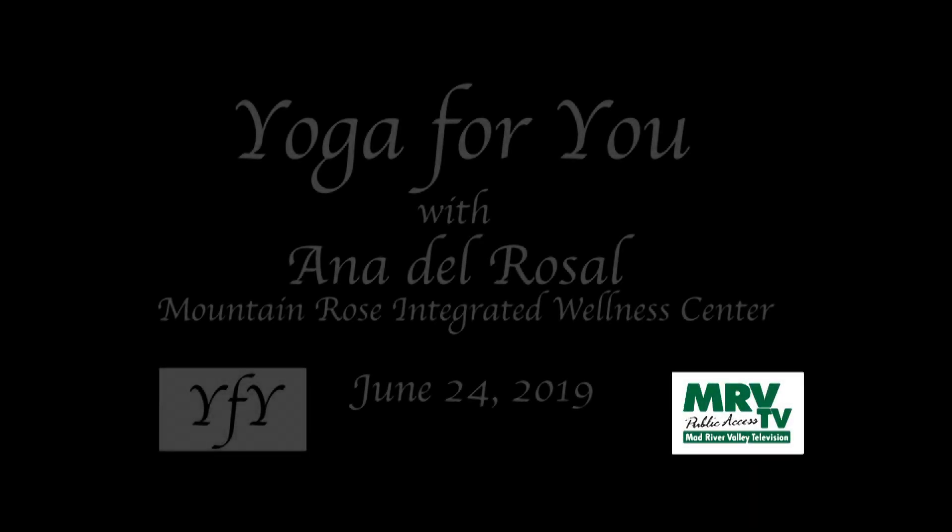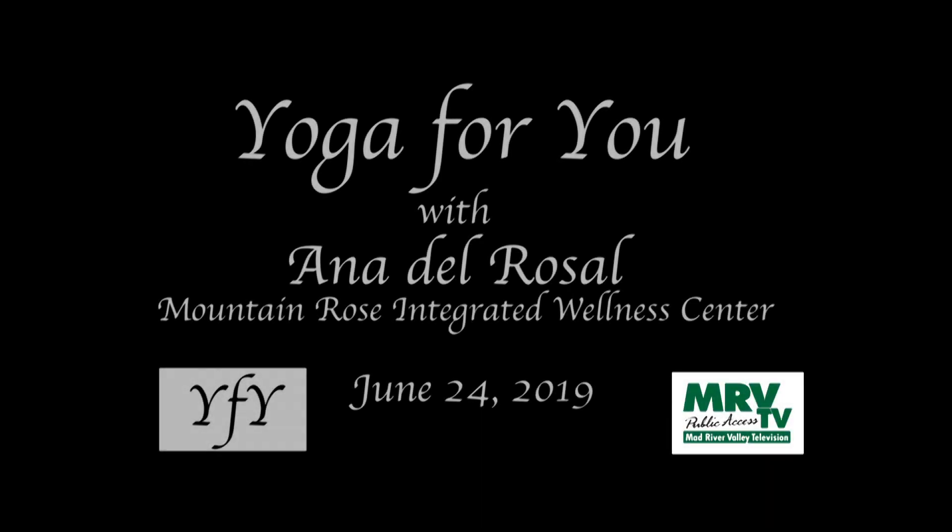Welcome to Yoga For You, with your host Anna Del Rosal, Certified Yoga Teacher.